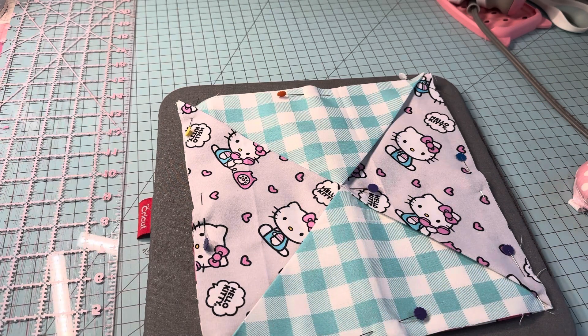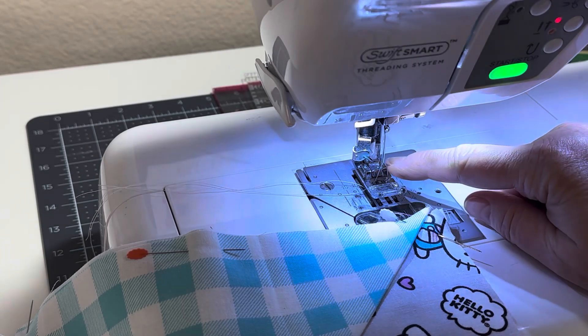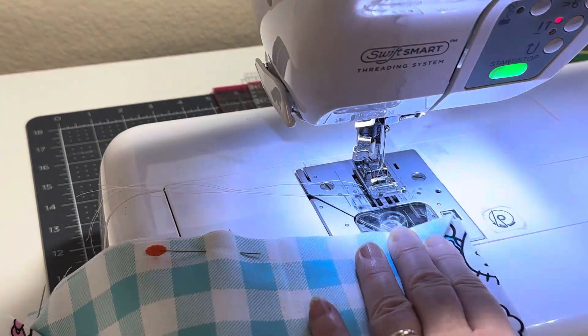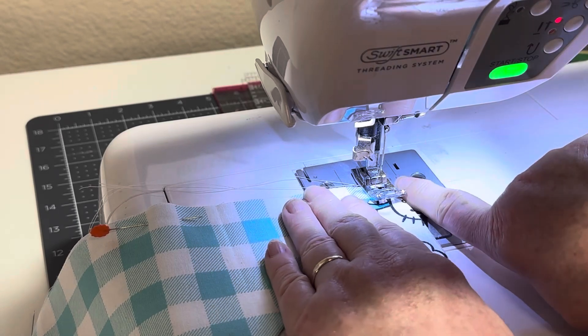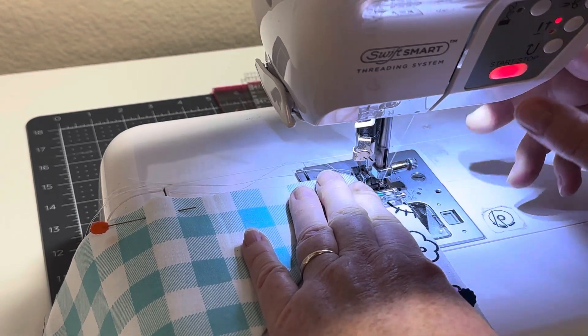Now let's go over to the sewing machine. I am using Gütermann thread — I like the 100% polyester thread. I have my stitch length set to two and a half, and my needle is a 90/14. The first thing you're going to do is hold your pieces in place, line up your presser foot with the edge of the fabric.